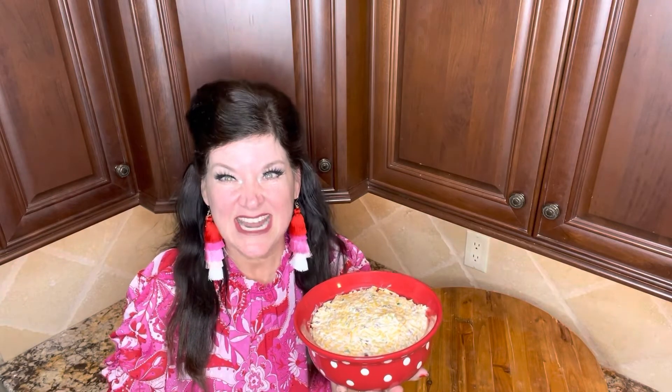Now to put it in a pretty bowl — here it is! Y'all, thanks so much for cooking with me today and making confetti dip. I hope you continue to have a great week. Don't forget to thank Jesus and enjoy. See you next time.